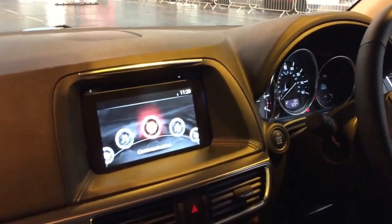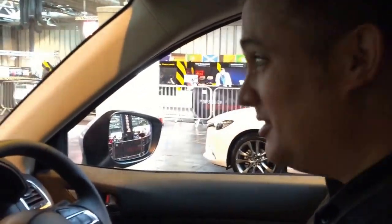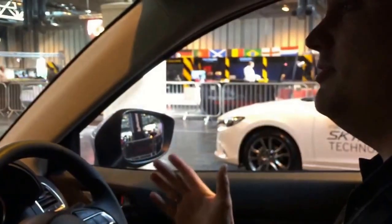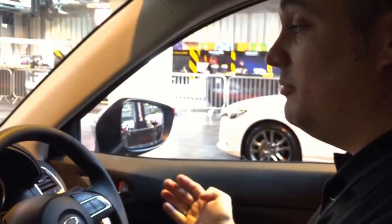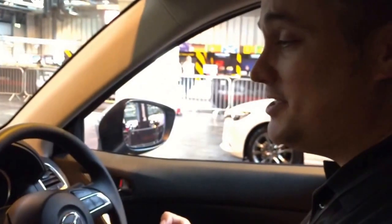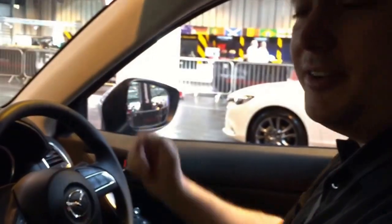We're in the CX5 and we're testing out a system called Smart City Brake Support. What we're going to do is drive directly at the barriers in front of us — they simulate driving through town — and the system is actually going to bring the car to a full stop on its own without you having to touch the brakes. The system works between 2 and 18 miles an hour, and we're going to trickle up to the barriers at about 8 miles an hour.